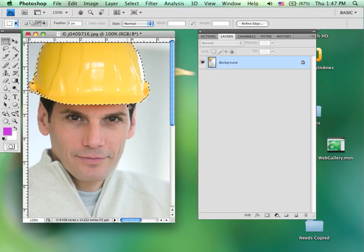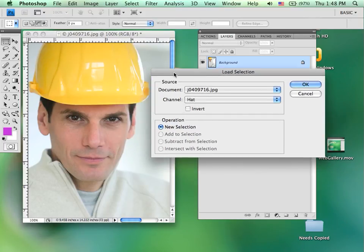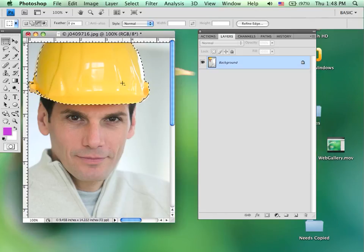The advantage of saving the selection is that if at any time I have that selection gone or deselected and I need to get it back, I can go to Load Selection, choose the selection that I want to load, say OK, and it brings it right back.